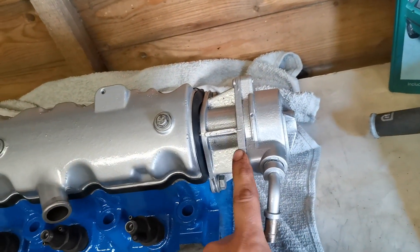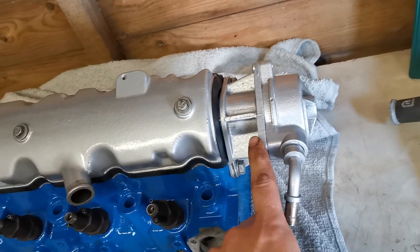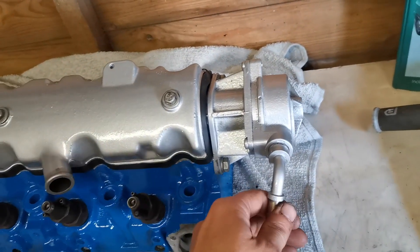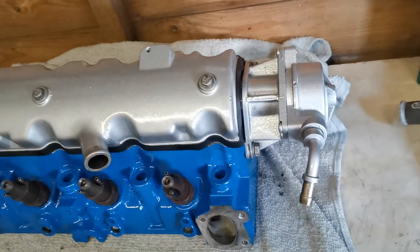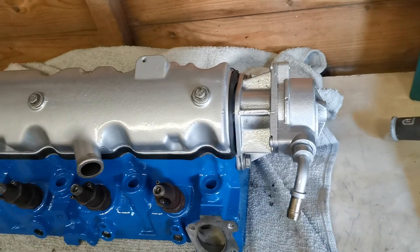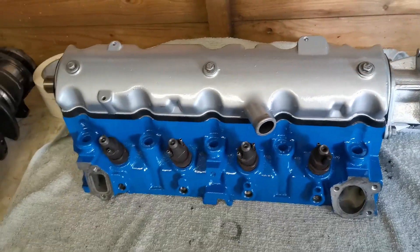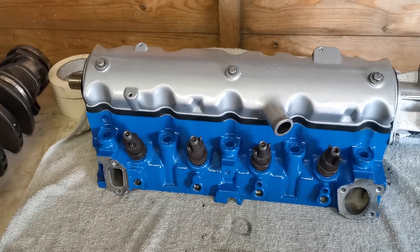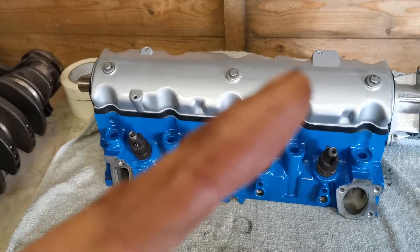I haven't got this installed because it wasn't quite dry enough to put on, but the vacuum pump is now reinstalled back on there with a new seal and a new o-ring at the bottom as well. If you'd like to see how that gets done, I'll leave a link in the top right-hand corner.